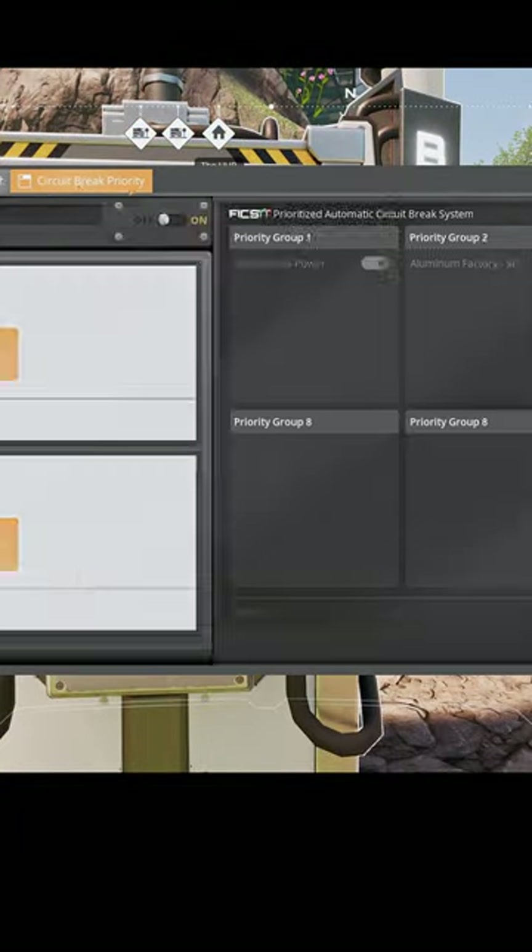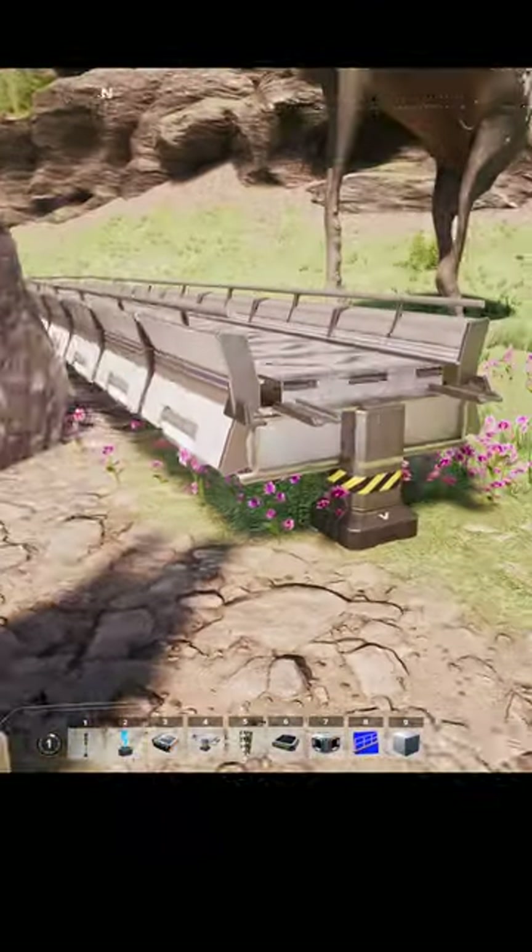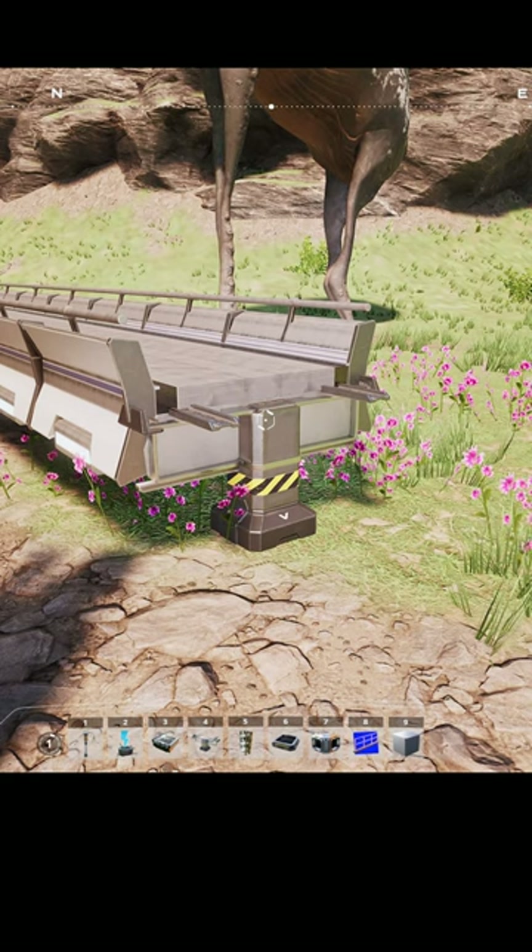We go to circuit brake priority. Oh god, please work. Require remote switch, turn it on. Now we wait.